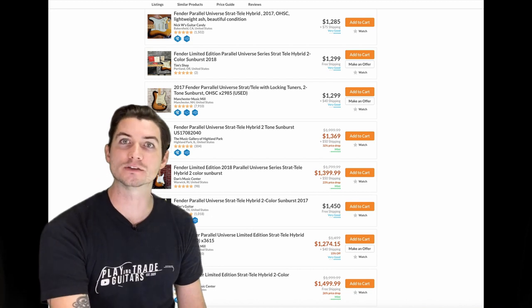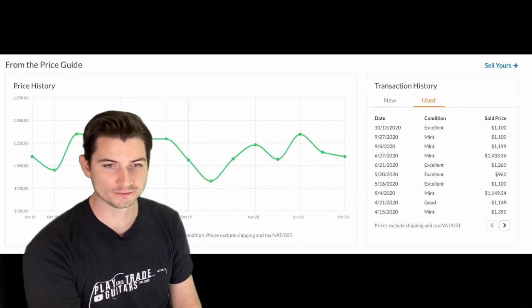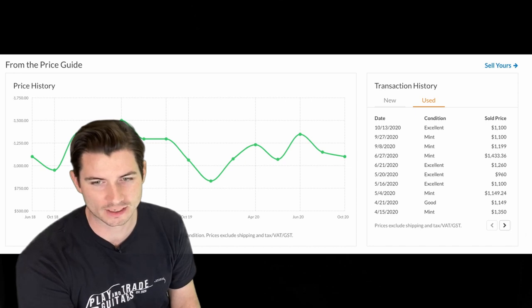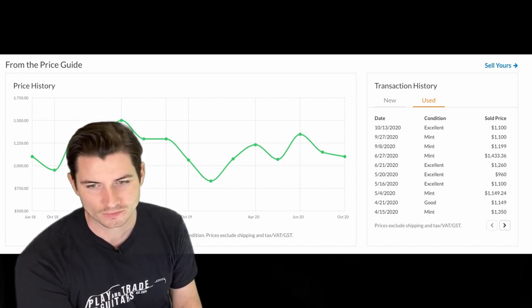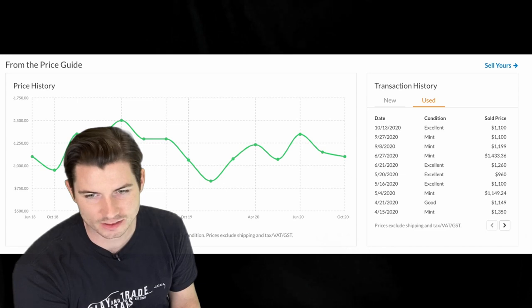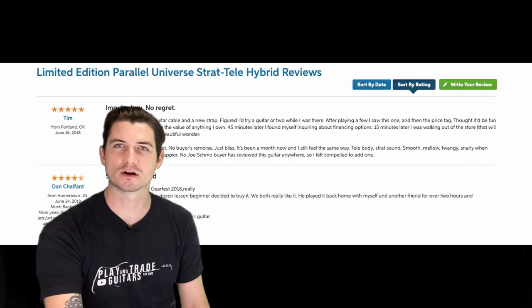That seems to be the going asking rate — but let's look at actual closed sales on Reverb, which is the real telling part. You can see the trending prices: a recent sale in October 2020 for $1,100, followed by another in September for $1,100. The high point is about $1,400 in mint condition, and the lowest I see is an excellent-condition sale at $960.